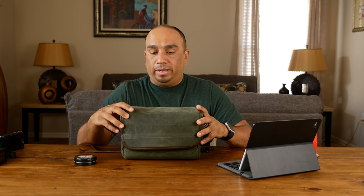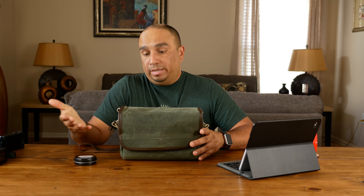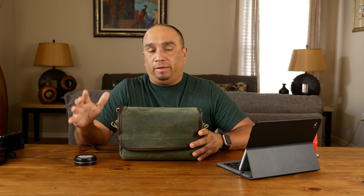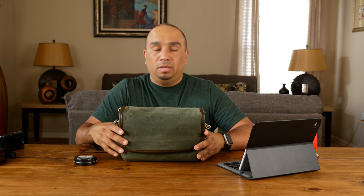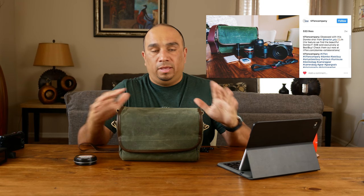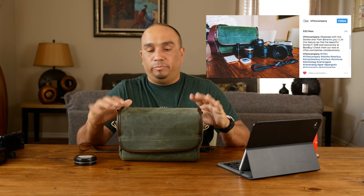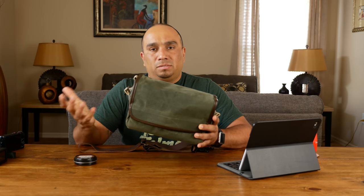Before we jump into the details of the bag, I want to mention that it's sold exclusively at Best Buy. I wasn't aware of that — I did buy it at Best Buy but I didn't know it was an exclusive. Tiffen, the parent company of Domke, actually reposted a picture of mine that I posted on Instagram, and that's where I found out it was an exclusive bag for Best Buy.